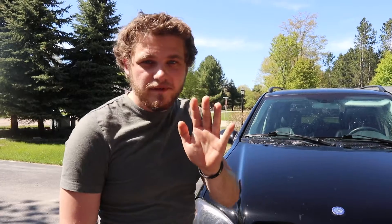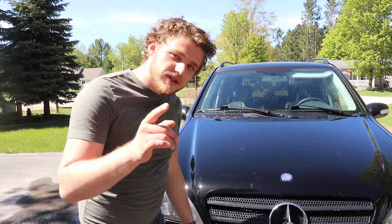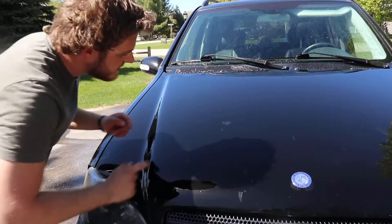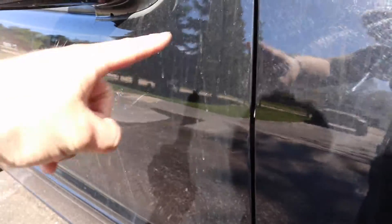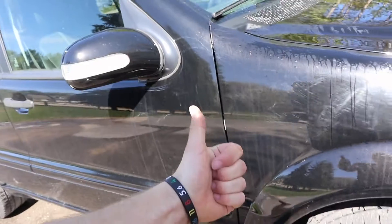Tip number five is to let the water air dry because towels can scratch your car. See that right there? It's already starting. All these marks — none of those are scratches. Healthy paint.